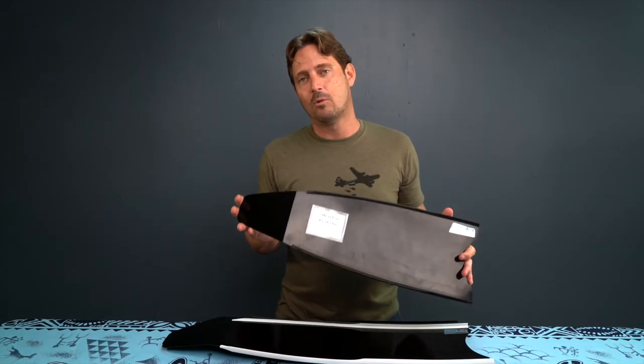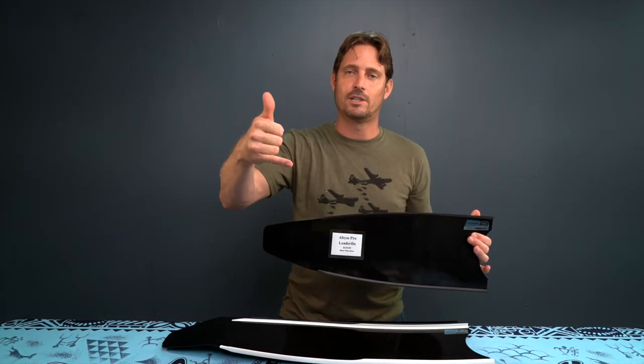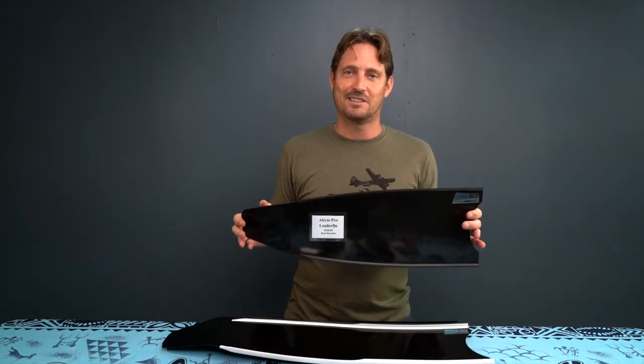If you guys want to find out more about stock and availability of this product, you can click the link below, give us a call, or swing by the shop and we'll talk story about these awesome fiberglass blades. See you in the next video.